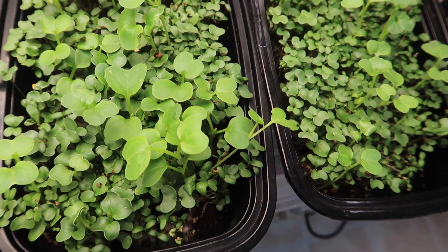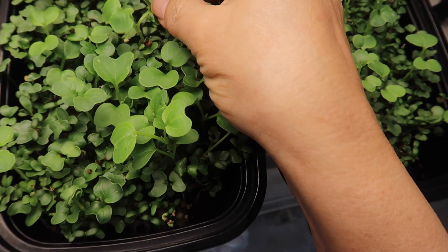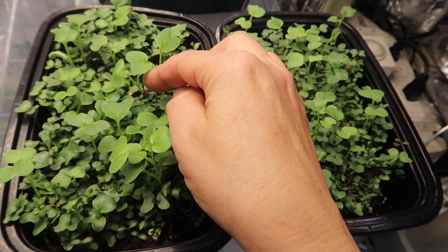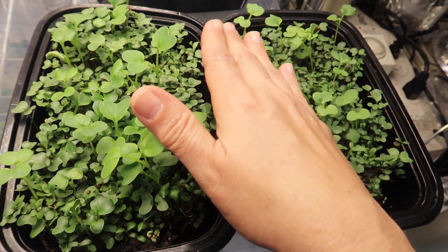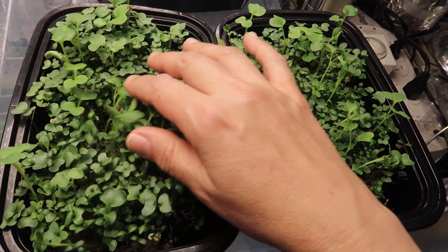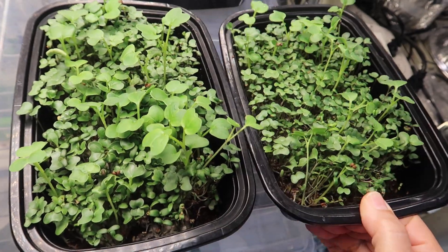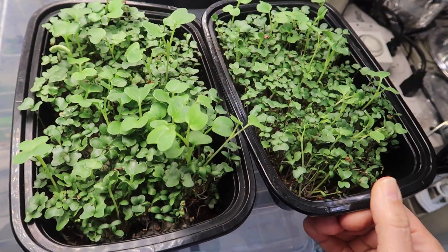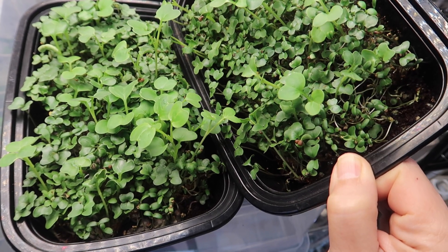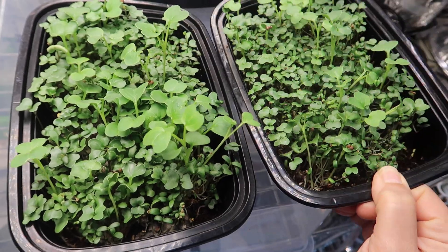Now it's day seven and these microgreens have grown quite a bit in the last couple of days. Remember these are a mix — broccoli, radish, clover, and alfalfa — which is why they are all different sizes. But you can see that the microgreens in the left tray definitely have larger leaves than the microgreens on the right. Overall the microgreens on the left are also taller than the ones on the right. I don't see a difference in the germination rate — most of the seeds look like they've germinated. The difference is in the size of the little seedlings.